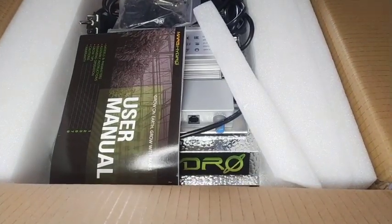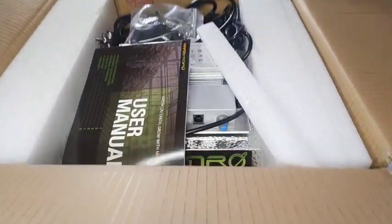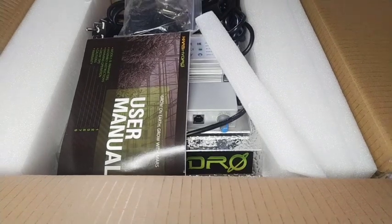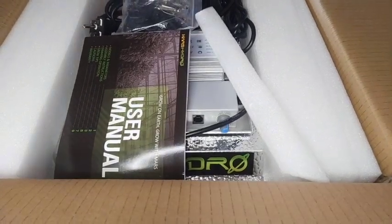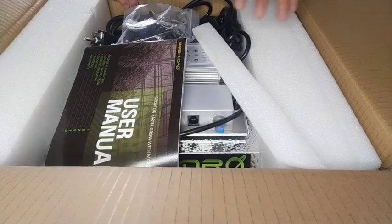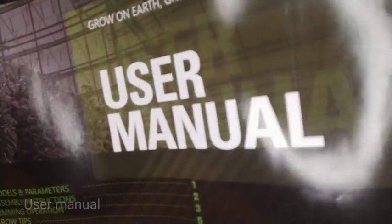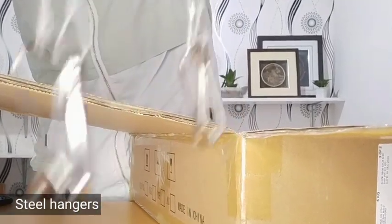Upon opening the box, it would look like this. Our LED board didn't show since it comes with foam on the side — it helps to secure our grow lights. It comes with this user manual, and we have these four pieces of steel hanger.